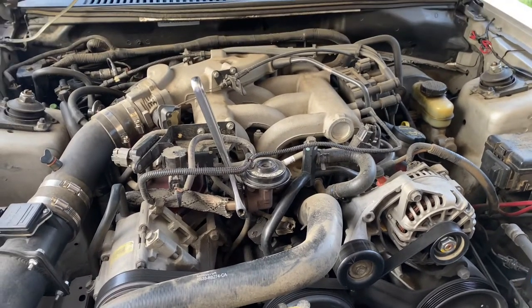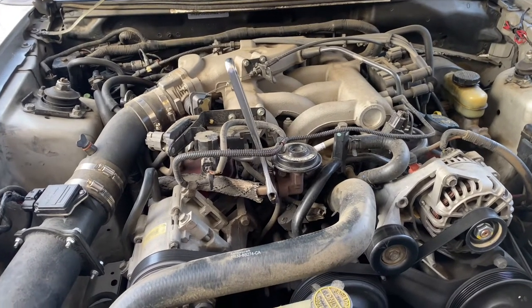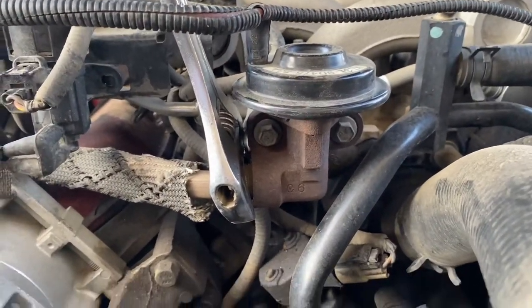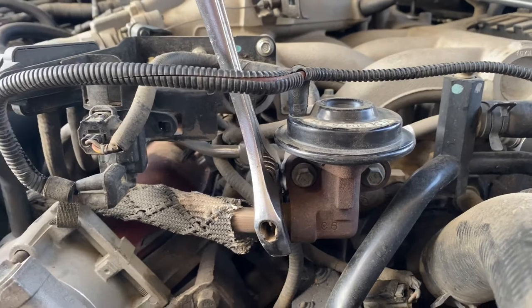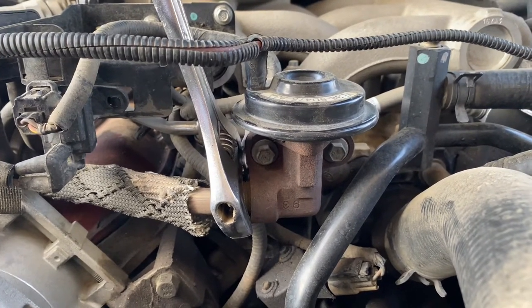The reason I'm replacing it is I've been having problems with it. The car tends to want to turn off when I come to a stop or a red light, and I've noticed it's been wasting a lot more fuel than usual. I searched it up online and found those are symptoms of a bad EGR valve. I wasn't going to record it, but I figured might as well — this is going to be a short video, so hope you guys enjoy.